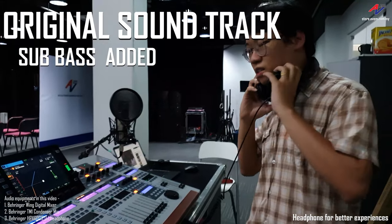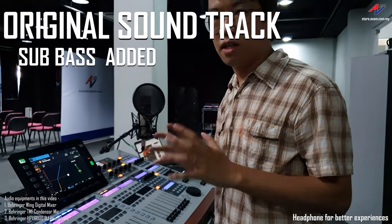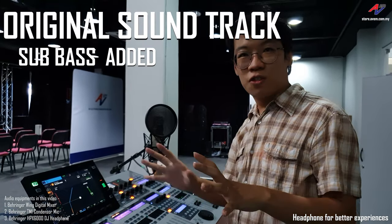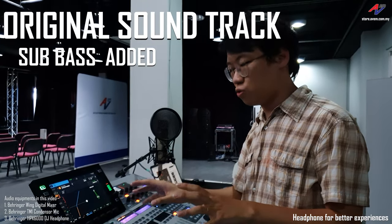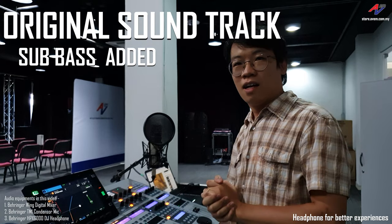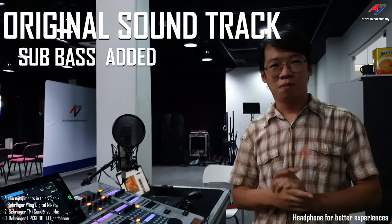So that is the idea of this technique — using a gated sine wave to enhance the song. Different songs may require you to tweak the threshold, attack, and release differently. That's it for this time — see you next time in our video. Bye bye!